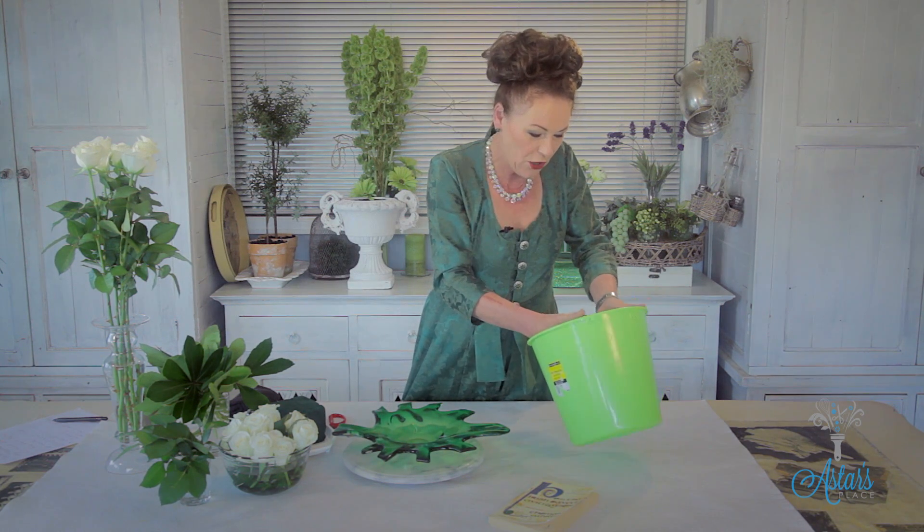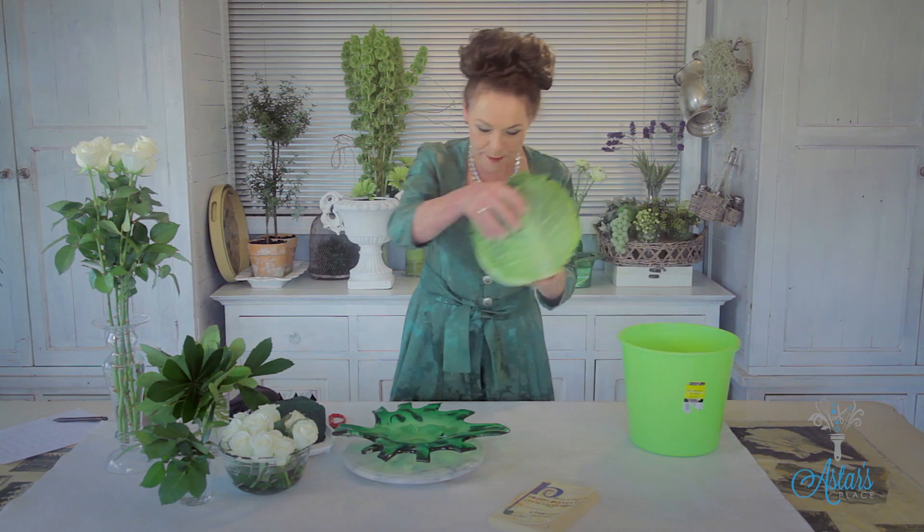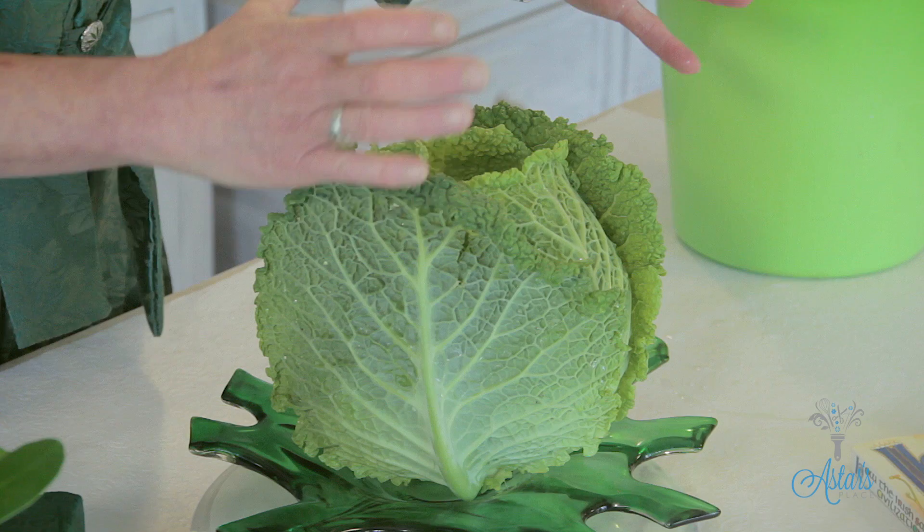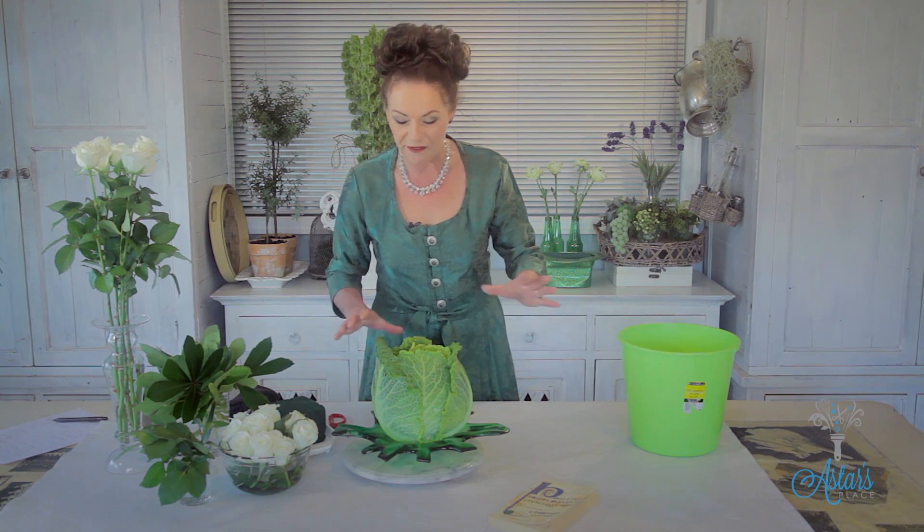I've got a green leaf plate here and my vessel today is going to be — if I can get it out — a cabbage! When I was growing up we had colcannon all of the time and I love cabbage. It's all crinkly and it looks like a rose, so we're going to be using roses, and some lovely Washingtonia leaves to go with it.